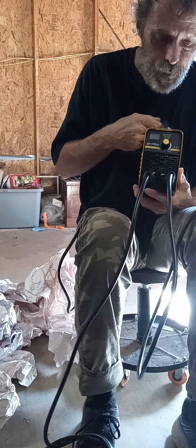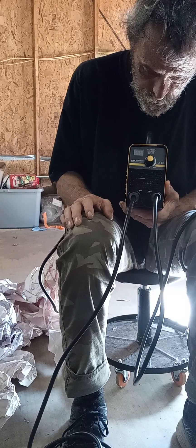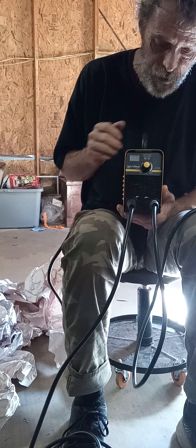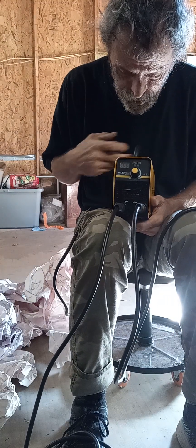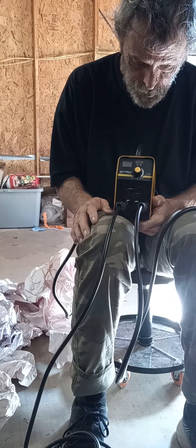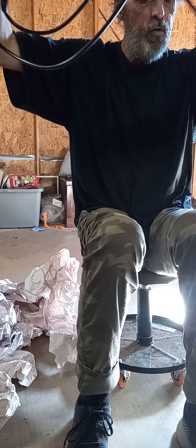I'm gonna probably have to look this up or talk to Renegade Garage about all this and the owner's manual, so it tells me exactly how to use this properly because I don't want to end up messing it up. Nice little machine — it's not the professional stuff, it's more homeowner-grade. They use this thing all day every day for welding. Thank you to Renegade Garage for sending me this. It's 110 volt.